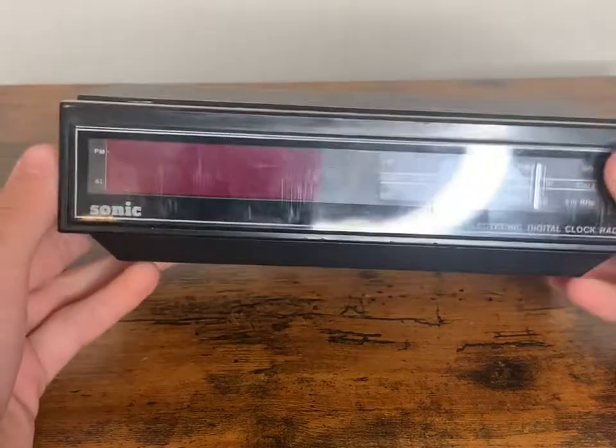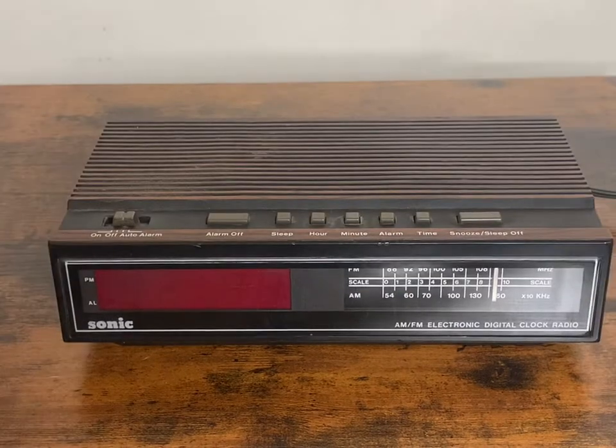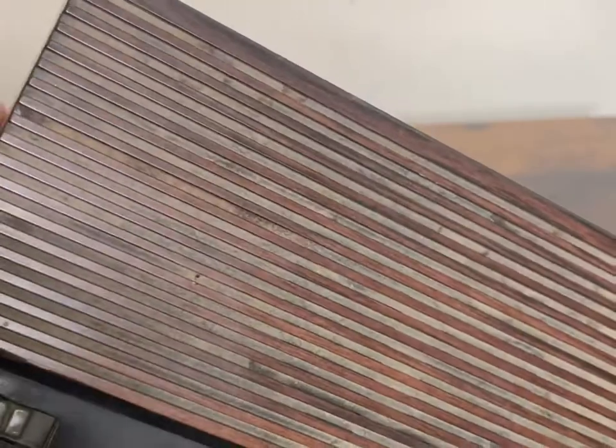So when I saw it, I knew I had to get it. But it's a little dirty and it's got some dust, so I'm gonna clean it.